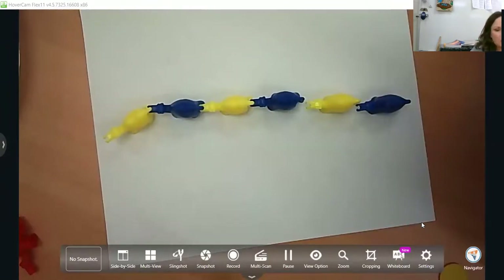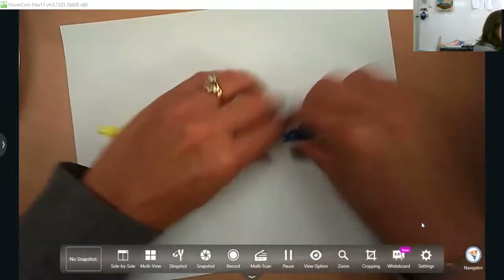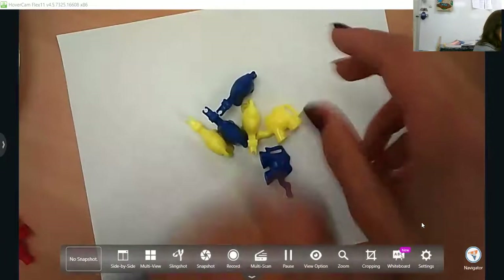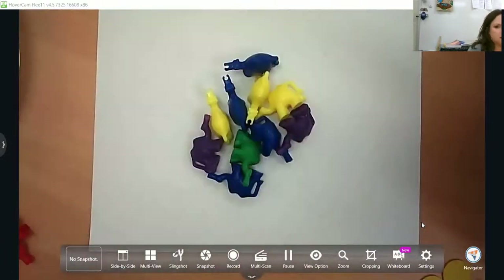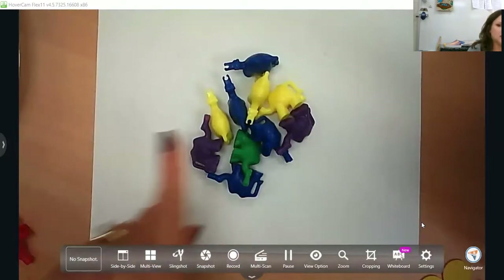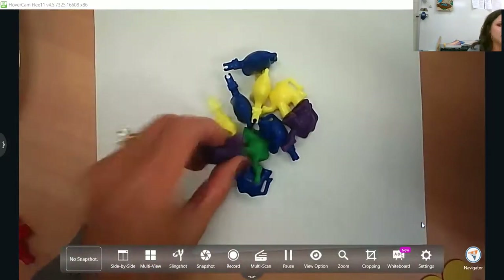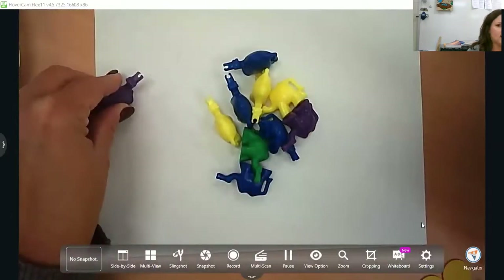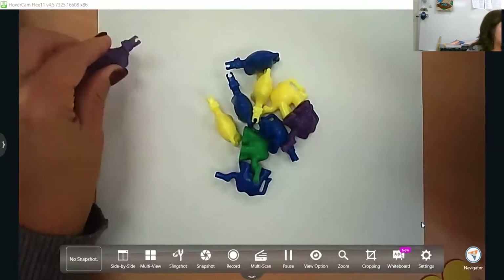A lot of times if what they're counting is all jumbled up and they're saying numbers fast, they're not counting each one individually. So if you notice that's happening, have them physically pick it up and move it so it's out of the way, touching it and moving it to a different spot so they can count each one clearly.